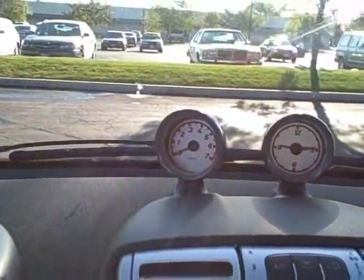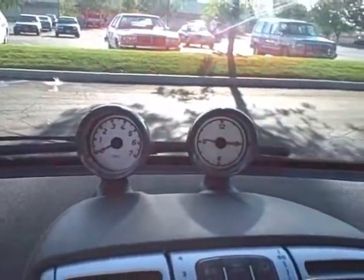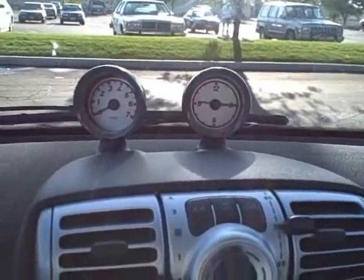Also the extra instrument panels up top — I love the tachometer on the left and your analog clock on the right. I'm using those a lot already.